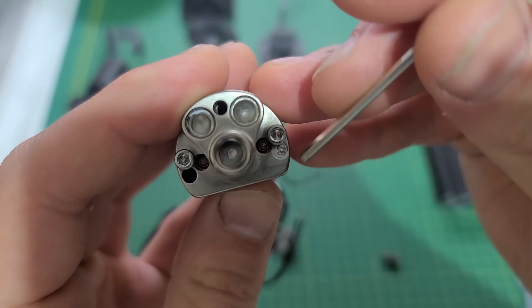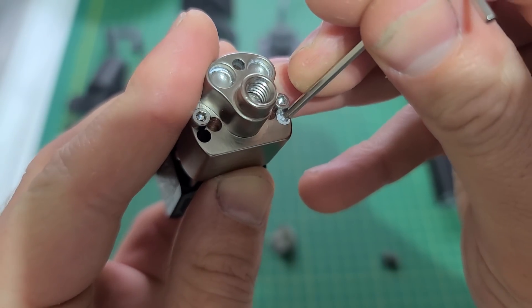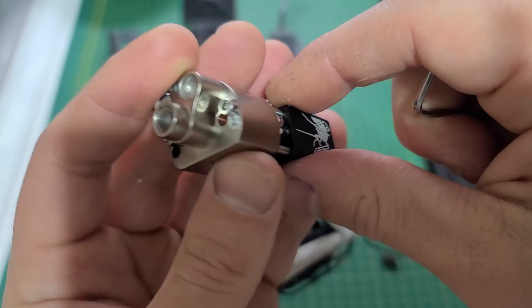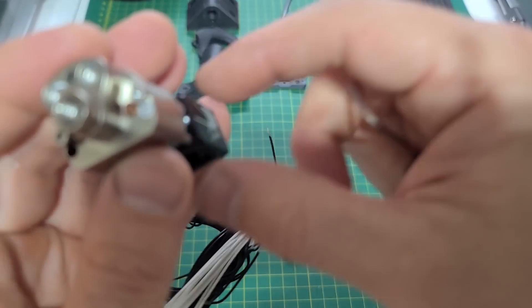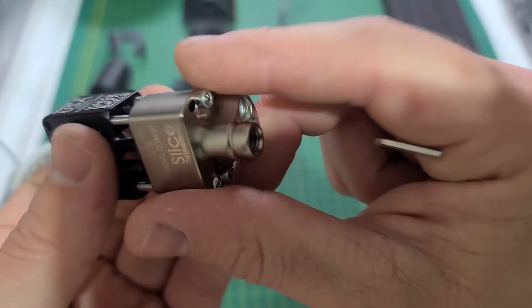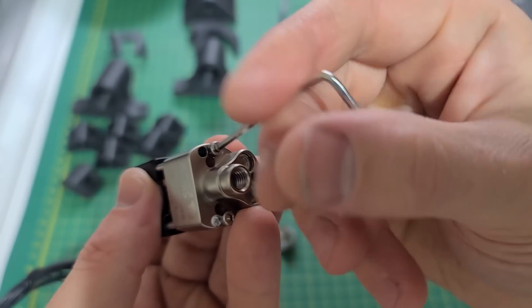The thermistor also moves freely — I don't see anything preventing it either. You can clearly see thermal paste was already applied. The unit came pre-assembled, just as they advertise.